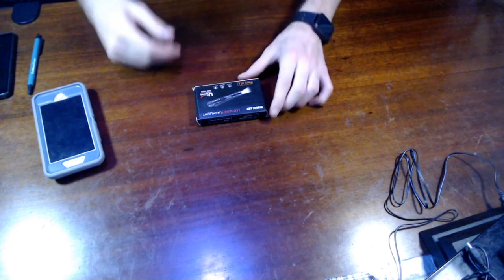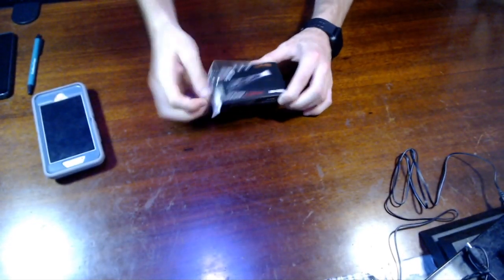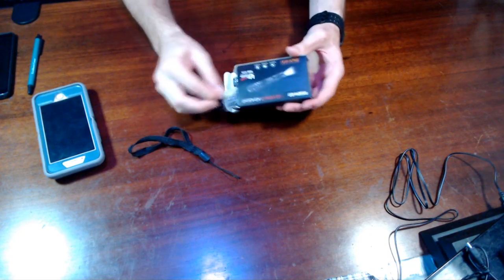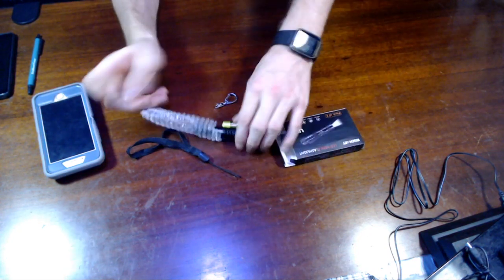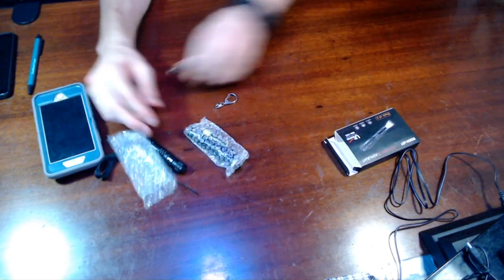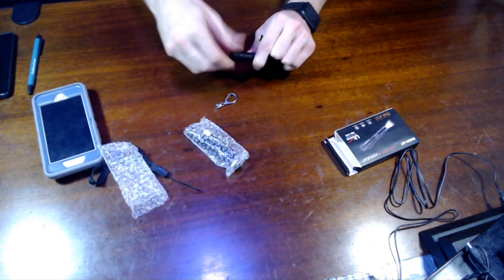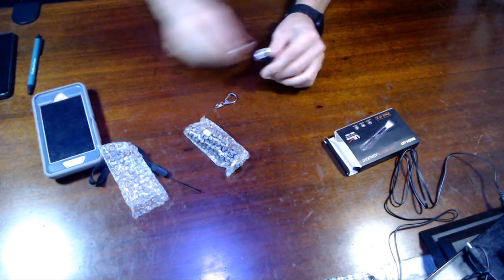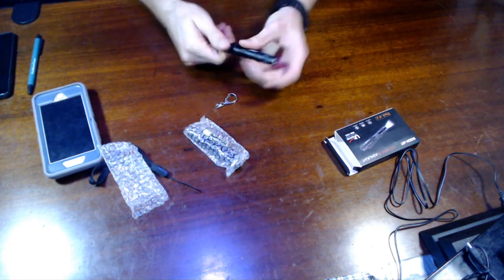Two flashlights — pretty tiny but pretty useful. You never know when you need something bright to come in handy.